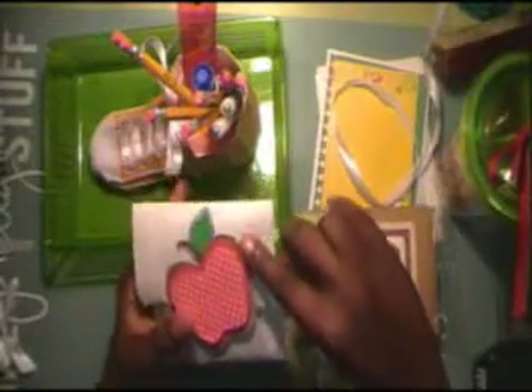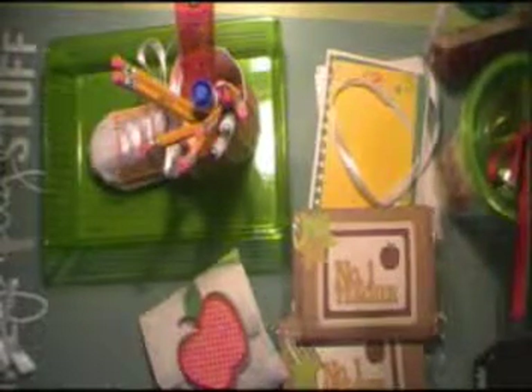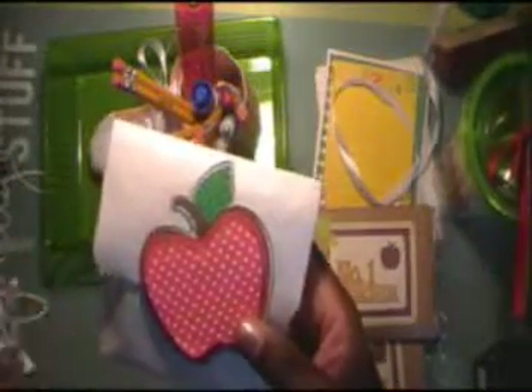I'm not sure why there's a shadow — I'm sorry about that. If you look closely, you'll see that little stitching line. That's why I think I did it on the Silhouette, because you can do the inset and then change the line feature on the inset, change the color, and have it print the line. I love that feature.